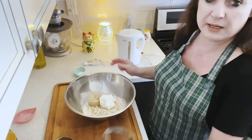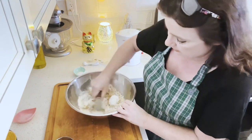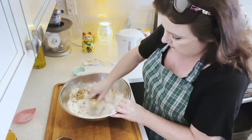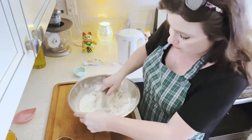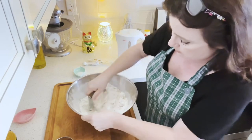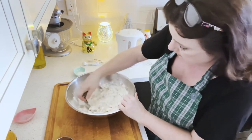I am going to use my pastry cutter to blend it all together until it becomes crumbs. You can use your fingers, a fork, or two knives — whatever. You just want it to be little crumbs.